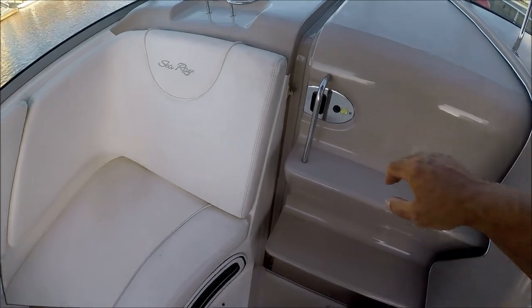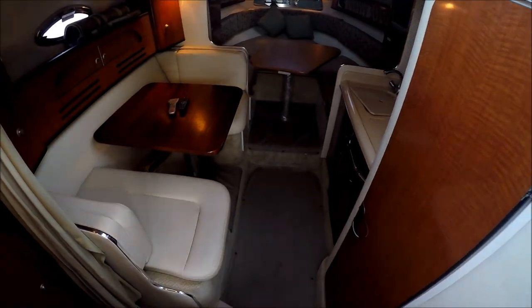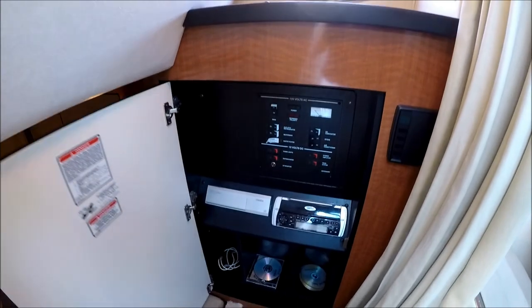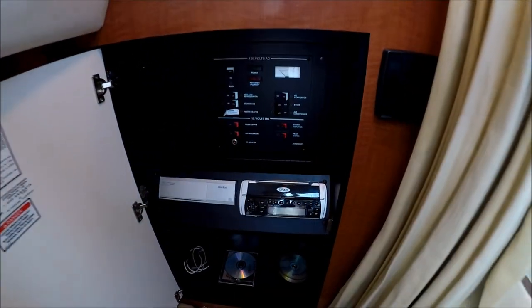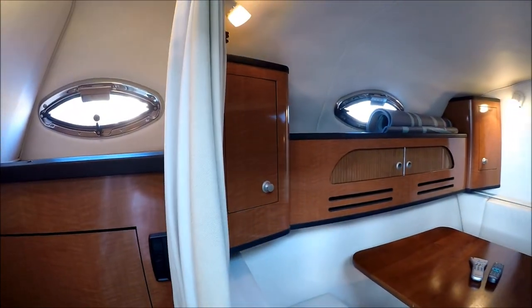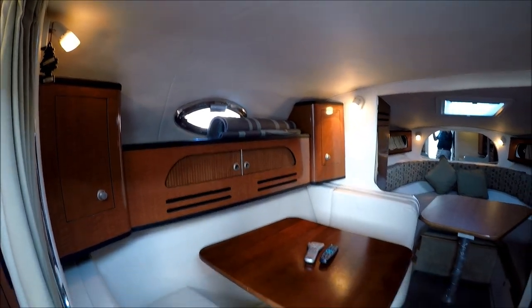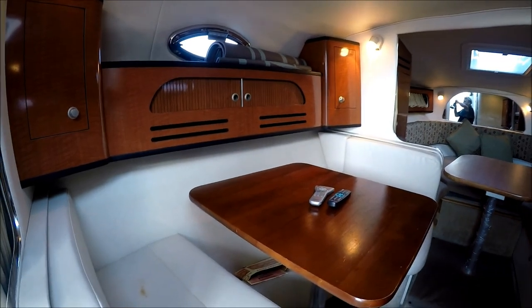Let's go inside. We enter the cabin down a few steps and here we are right inside. Immediately to port we have our power panel — AC, DC, and then our stereo right there. Our air conditioning thermostat unit is right here. Sea Ray does an excellent job with the fit and finish: fully lined, butter-smooth vinyl and nice wood grain finishing throughout.